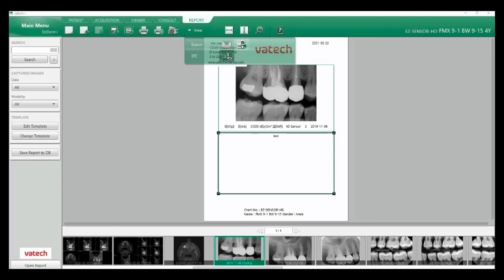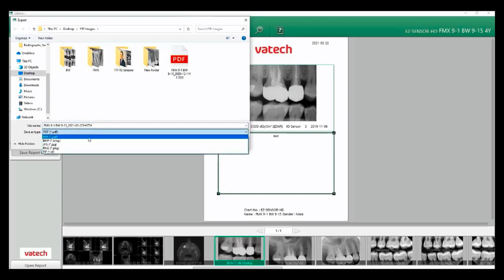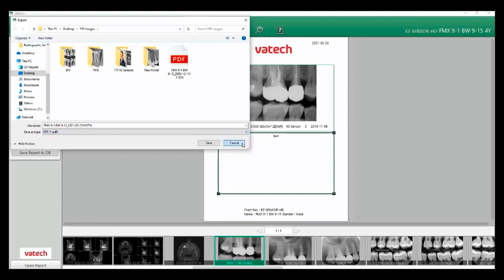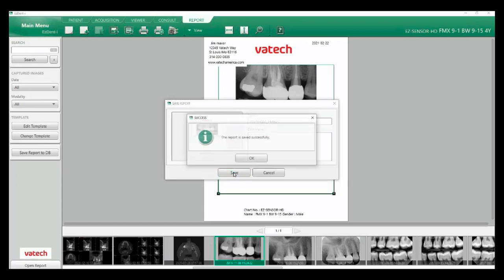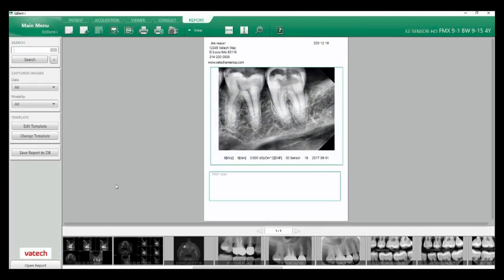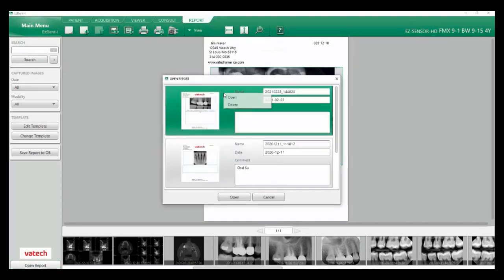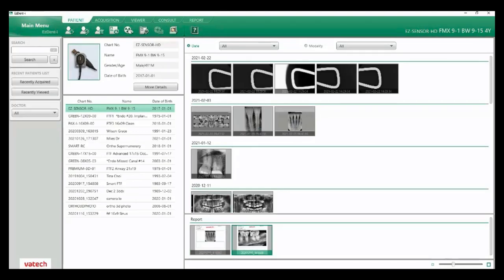Going back up to report and over to export will allow me to save this to a particular folder on my desktop or PC. Available formats include PDF all the way through to file — then click save. You also have the option of saving your reports: once your report is created, click save report to database, name your report, and click save. This will be saved under your patient tab. You can see my three reports saved in my main patient tab window — double-clicking takes us back to our report tab. If I need to delete a report, I come over here to open reports, right-click on it, and delete it.